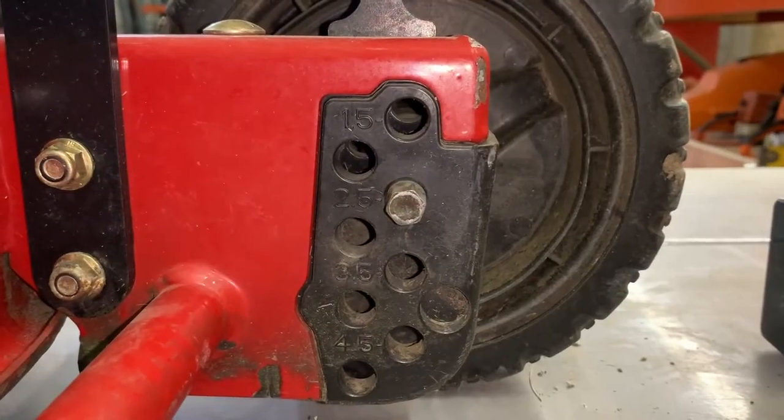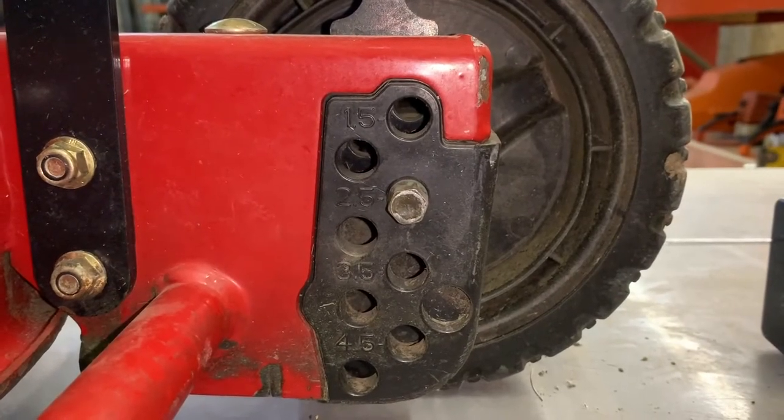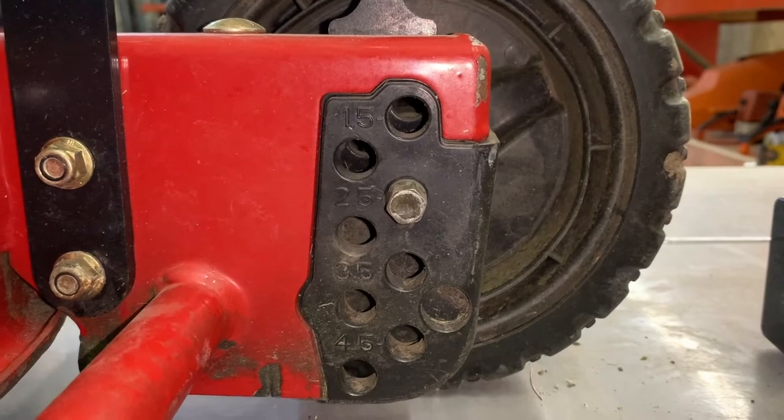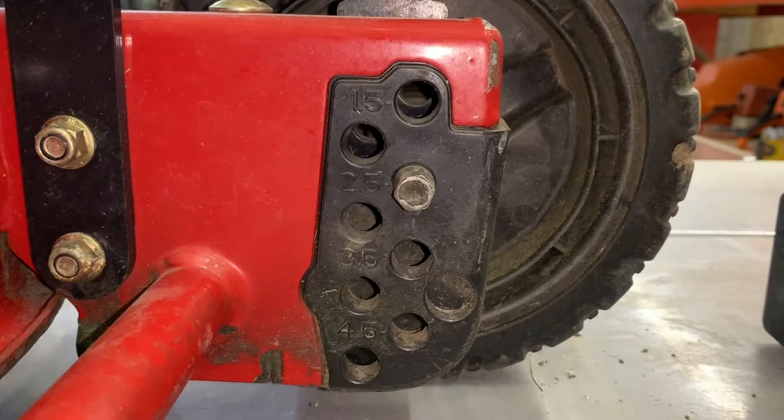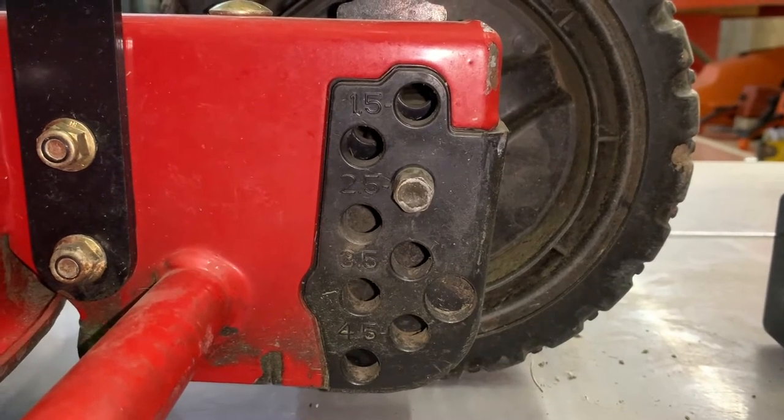In many cases the mower you purchase will have numbers or letters on it which tell you how high your mower is cutting. And many times these numbers are not accurate. That is why you need to know how to check the height of your mower.